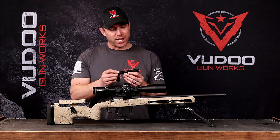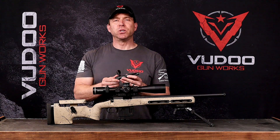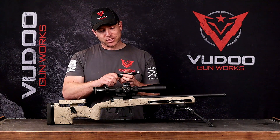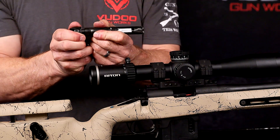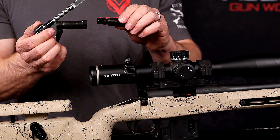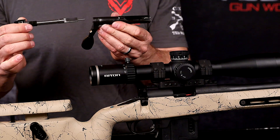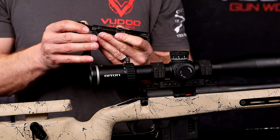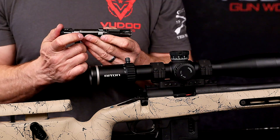So we have the same anti-rotation groove that we have in the Gen 2 and it's tool-less bolt disassembly found in all of our current generation rifles. Really how to do that is just push in, rotate, and there we go. Pull the bolt nose — it comes right off and it just indexes back together. Line it up right and push, lock it in place and now we're all right back together.